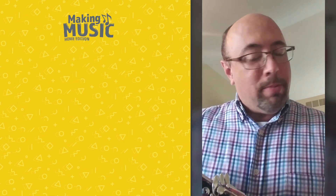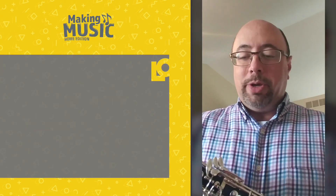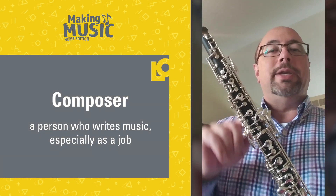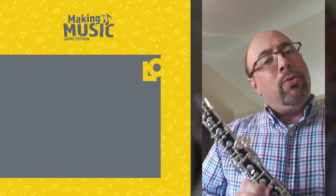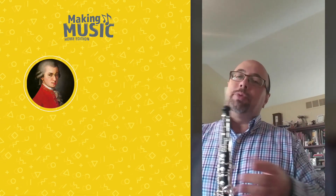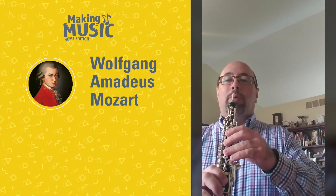Now, composers — and remember who composers are — composers are people who write the music. A composer named Mozart wrote a piece just for the oboe. He wrote a lot of music when he was about your age, but he wrote this one a little bit later in his life, just for the oboe.